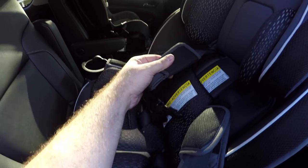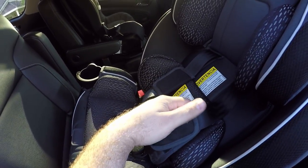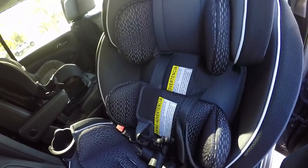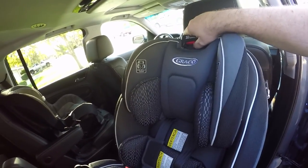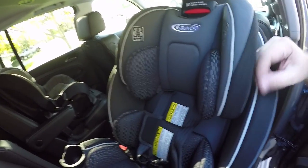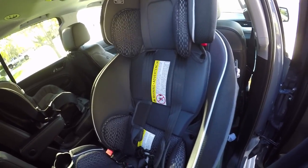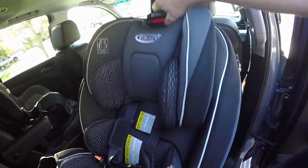It does have a secondary strap that goes across the baby's chest, which is always great to have, and it comes with built-in padding for the shoulders so you don't have to worry about the strap running against their neck. The straps adjust freely by just pushing in — you don't have to move them to different positions. It goes all the way up, which is pretty tall, and all the way down for babies.